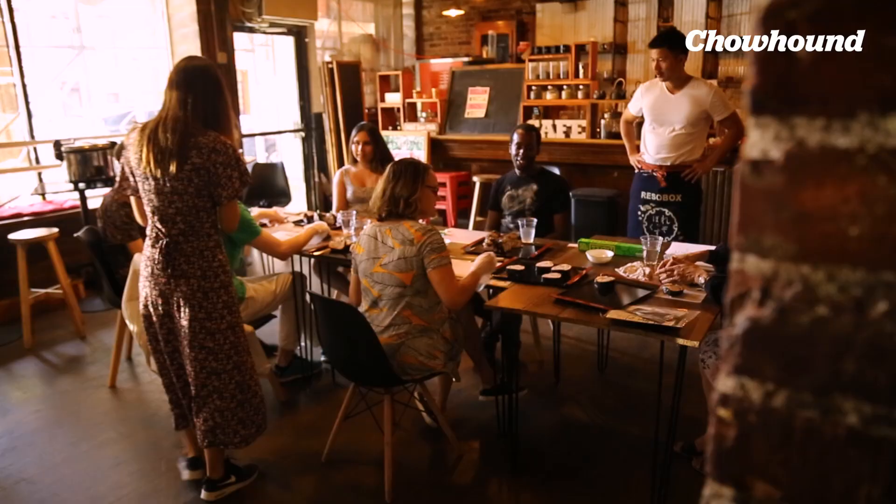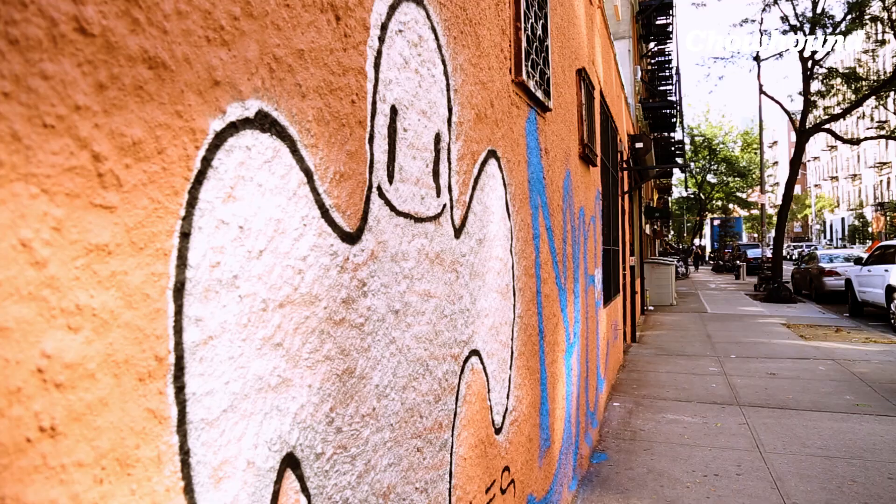Hi, I'm Guillermo, senior video producer for Chahun. Today I'm at ResoBox, a Japanese cultural center in Manhattan's East Village.